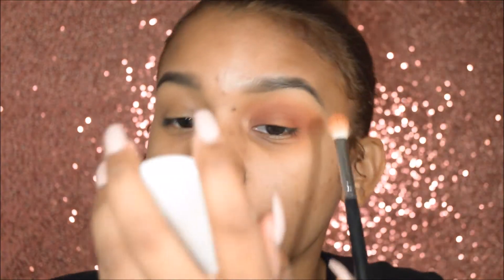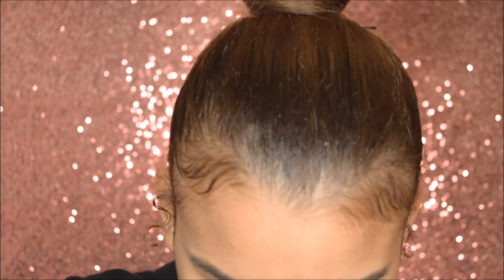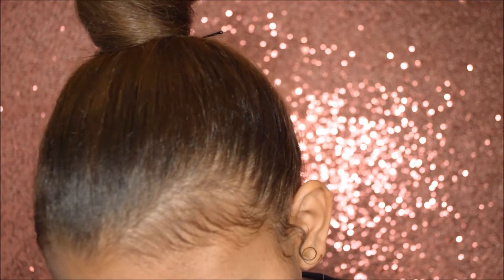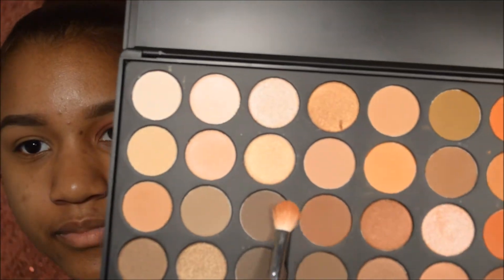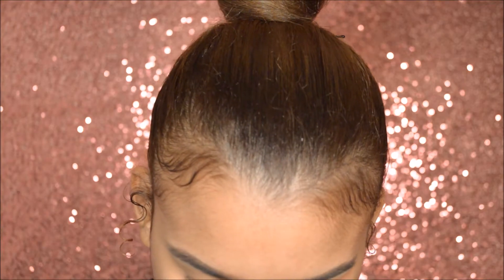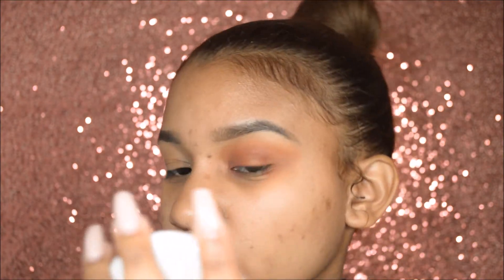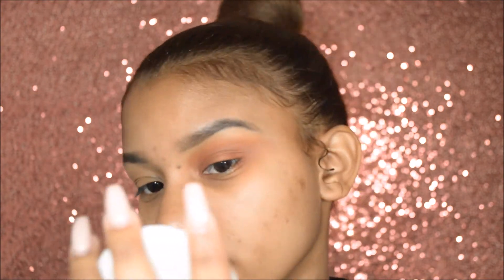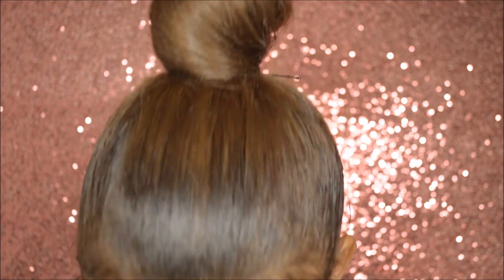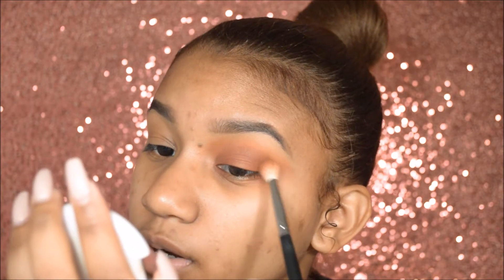I'm going to run back in with the Morphe M433 brush. For the 35O palette, I'm going to go in with a darker, browner shade. It's not even really dark — it's just brown, just bringing lightness to it. And then a darker, darker brown.